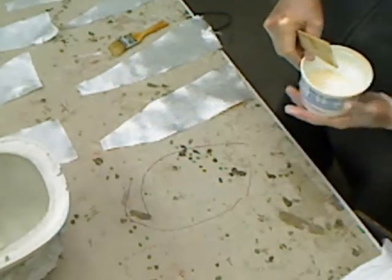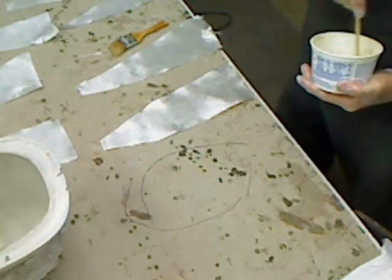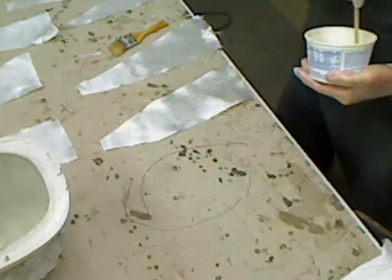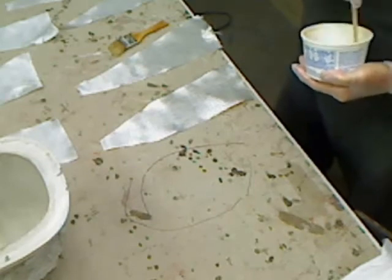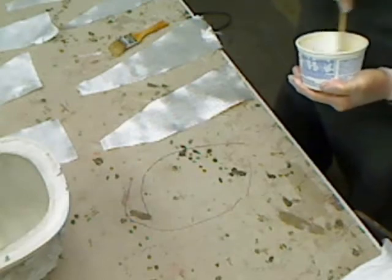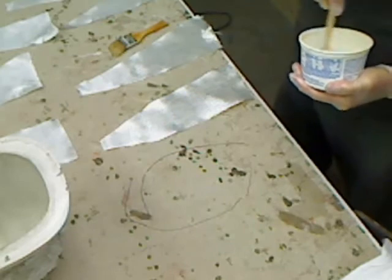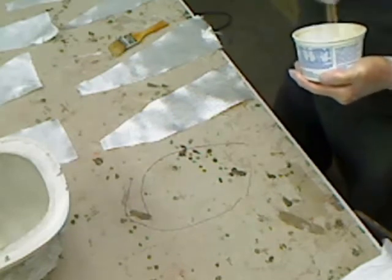So I'm going to mix this up. Make sure you get a good mix until you get a nice smooth color. There's a slight color difference between the two so you can tell when you've got a good mixture because it all blends in together — you don't have any streaks of color in there at all.